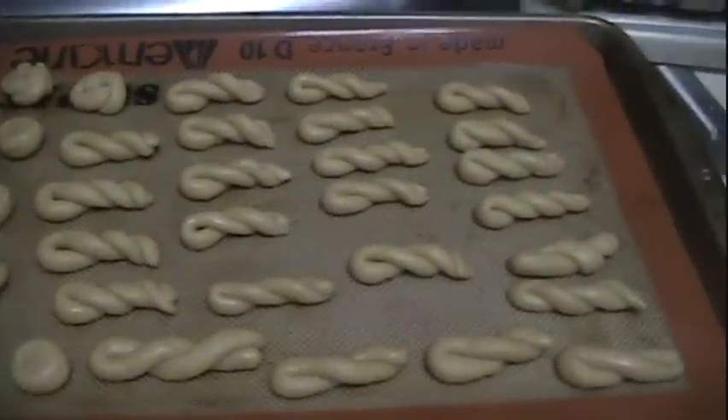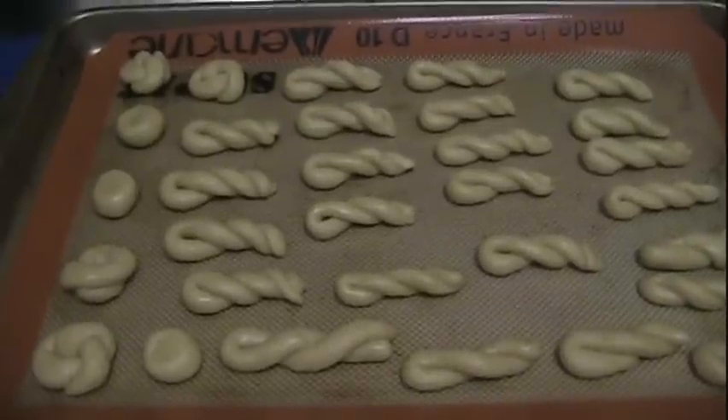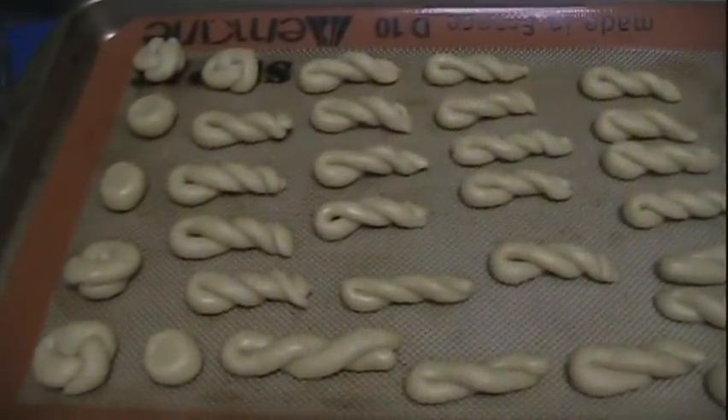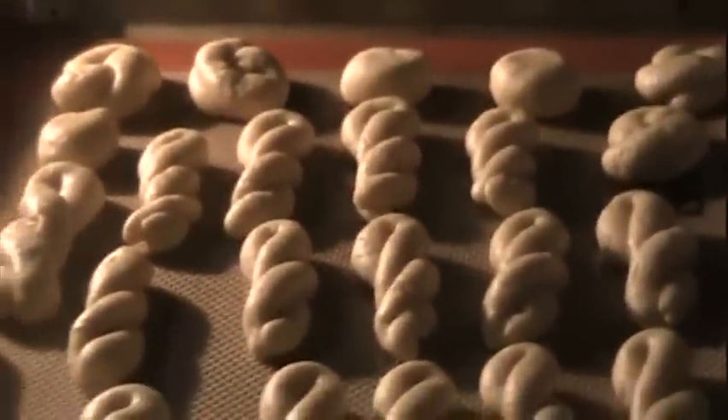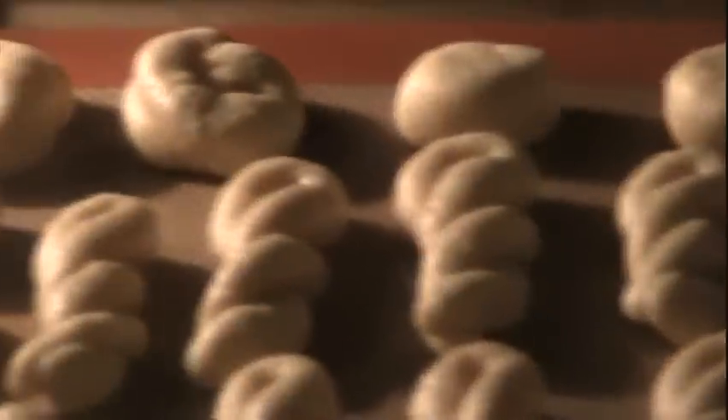Here's the first tray done — into a 350-degree oven for about 10 to 15 minutes. Just watch them and get them golden brown. These are already starting to puff out and they'll be nice, puffy, light, and tasty.